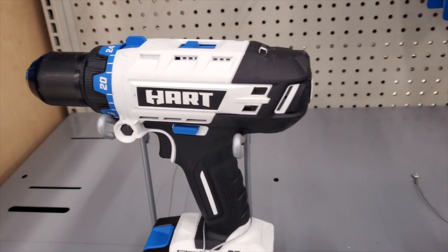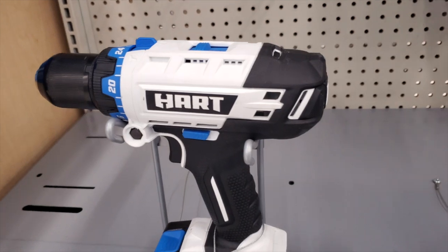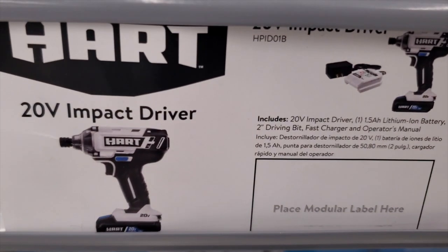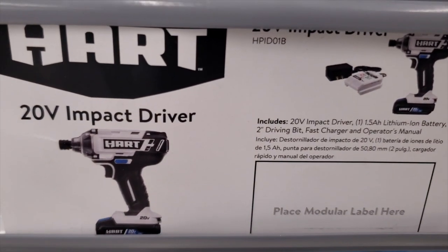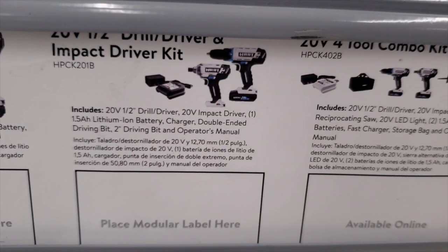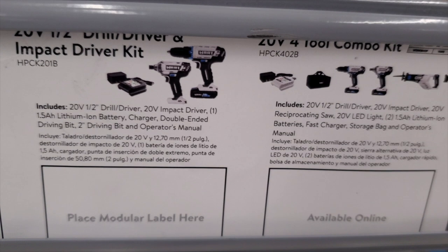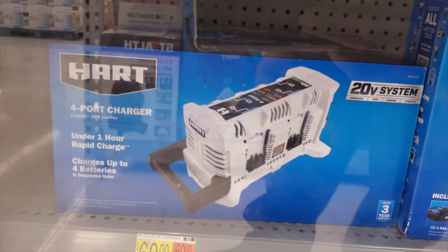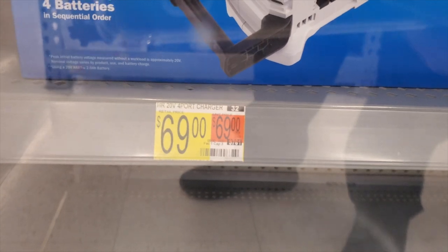Here's a basic drill — it looks pretty nice, very similar to the Ryobis. If you're familiar with Ryobi, it looks just about the same, so these are coming from name brands and should be pretty solid for the DIYer. There's a lot of brushless tools here. There's also a four-port charger with under one hour rapid charge at $69.